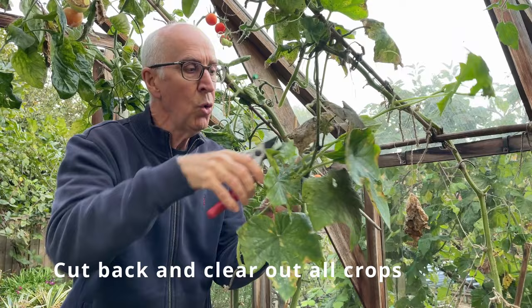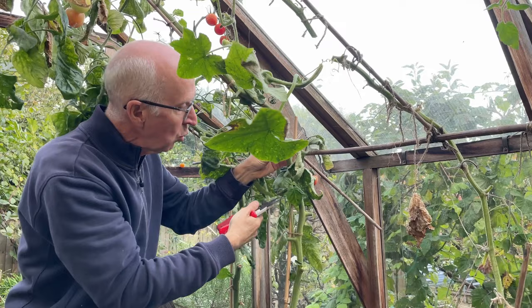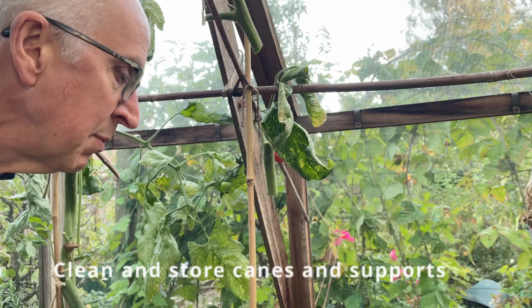Just cut off all the old growth from your greenhouse crops, and all of these can be chopped up small and added to your compost heap — it will all rot down. Snip the plants off their supports, and then you can tidy these supports away, like these canes — give them a clean and store them for the winter.